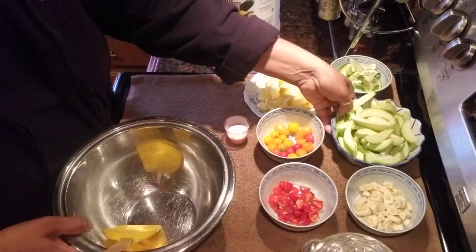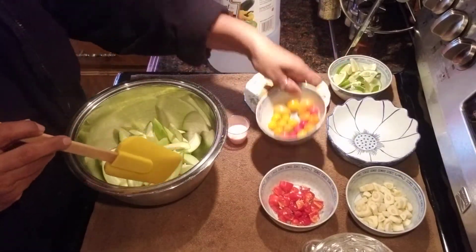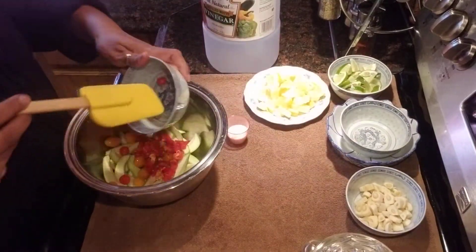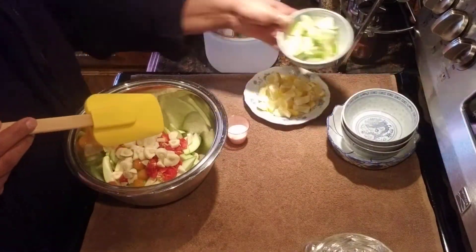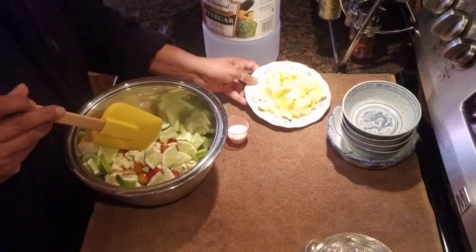I'm going to add everything into this bowl — the pepper, both peppers. This is mostly for me because my kids don't eat this kind of stuff. I just make a little bit just for myself.